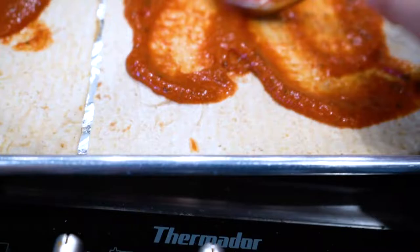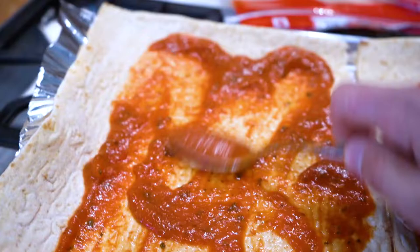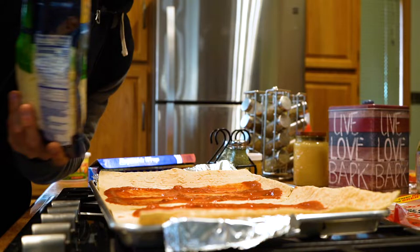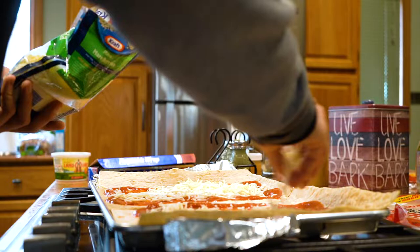Make sure it covers the whole flatbread though — it's not just a piece of bread with a little sauce. You want a really good, decent amount of sauce. Then we're going to add the cheese on as well — just sprinkle it around. Make sure you get a good amount.